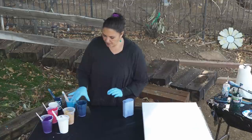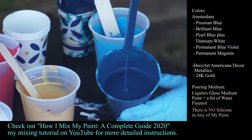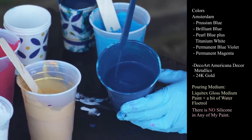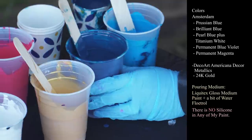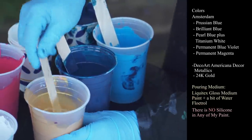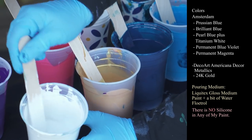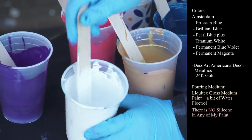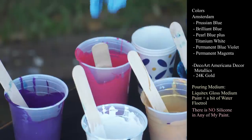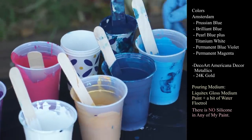Let me show you my colors real fast. This one is Amsterdam Prussian Blue, just leaving a very, very slight amount. I also have Brilliant Blue and my DecoArt Americana Decor Metallics 24 karat gold. This is Amsterdam Pearl Blue and Titanium White mixed. This is their Blue Violet and this is their Magenta. And then I have one cup of drips from a pour we just did that is mostly the Prussian Blue.